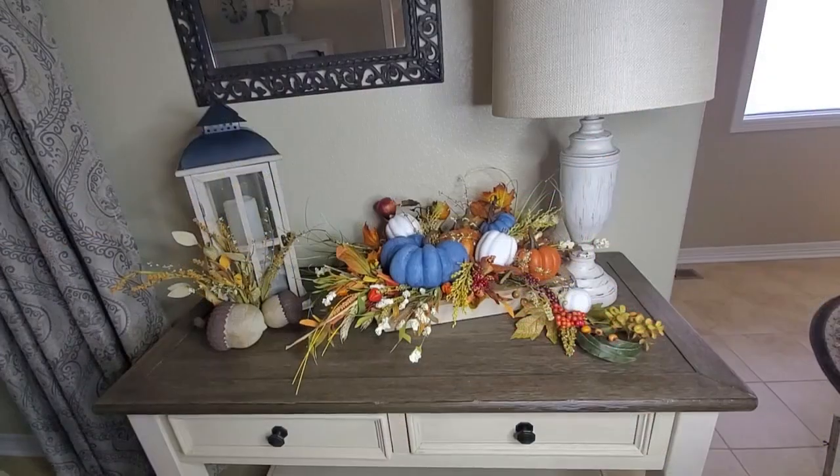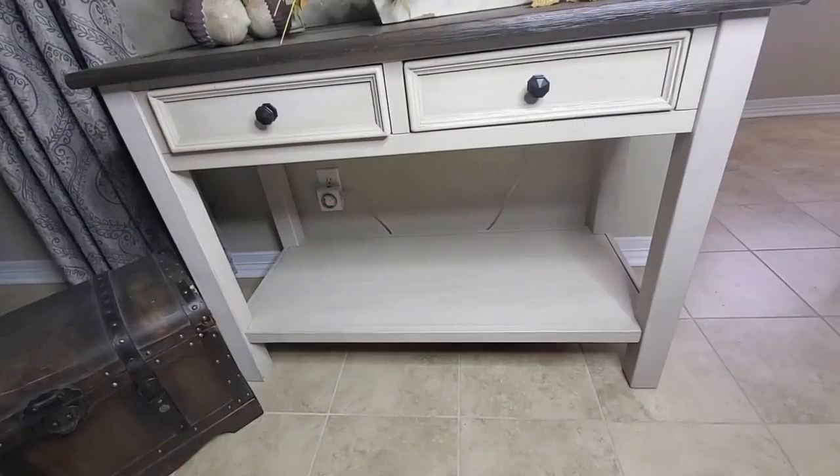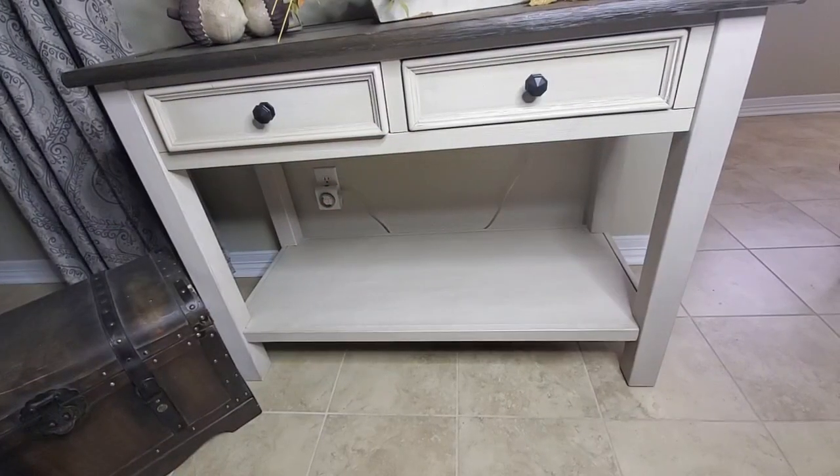Here is how the top of the console table is looking. Now we're going to move down to the bottom and start decorating down here.